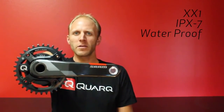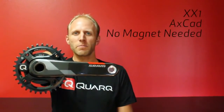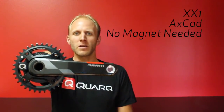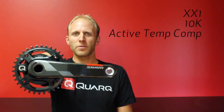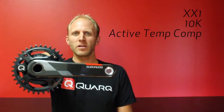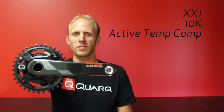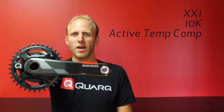The XX1 power meter is IPX7 waterproofness rated and also features two exciting new technologies. First, AXCAD magnetless accelerometer cadence. No need to install a magnet, just install the crank and go ride. Next, 10k active temperature compensation. Each power meter is individually calibrated with a proprietary process utilizing over 10,000 data points. This compensation is then applied to every pedal stroke as you ride for maximum data accuracy. The XX1 power meter is available without chainrings for $1,500.